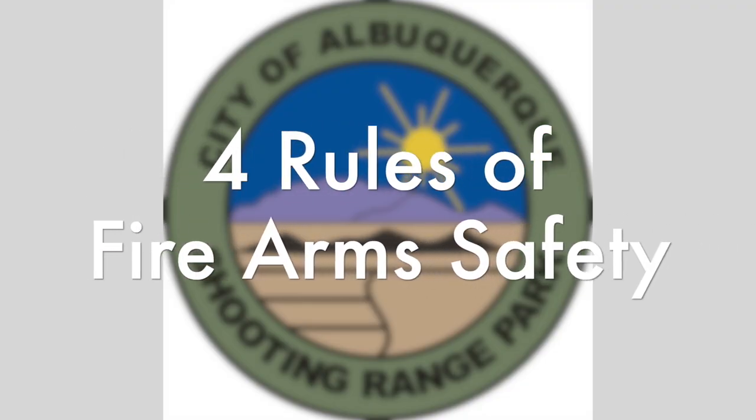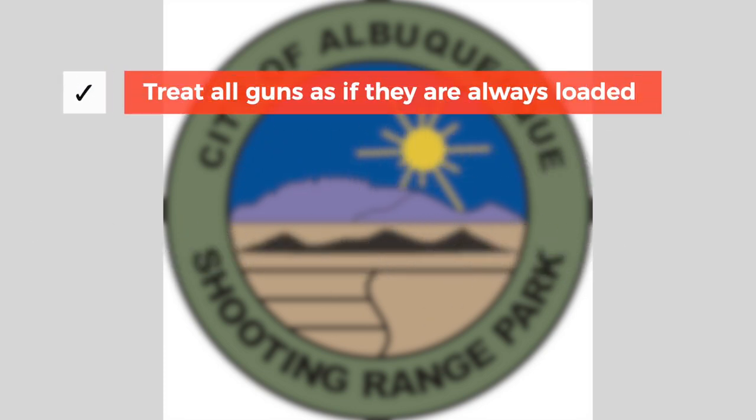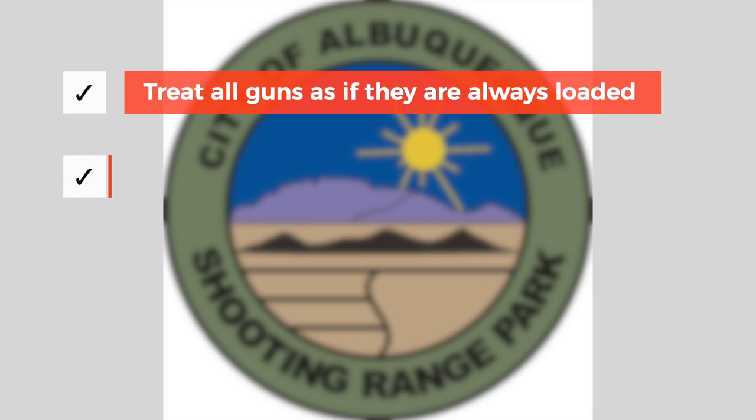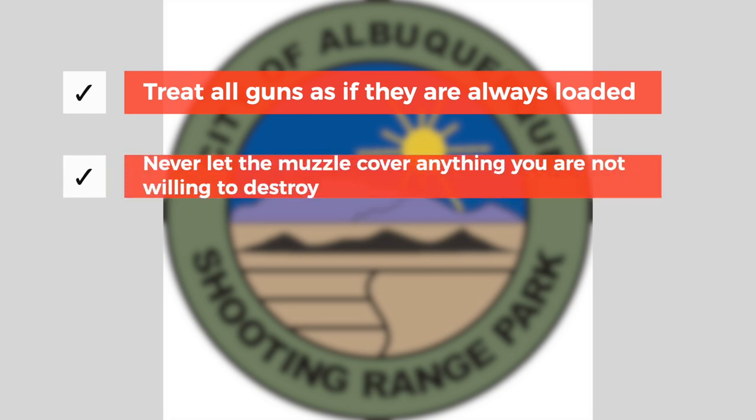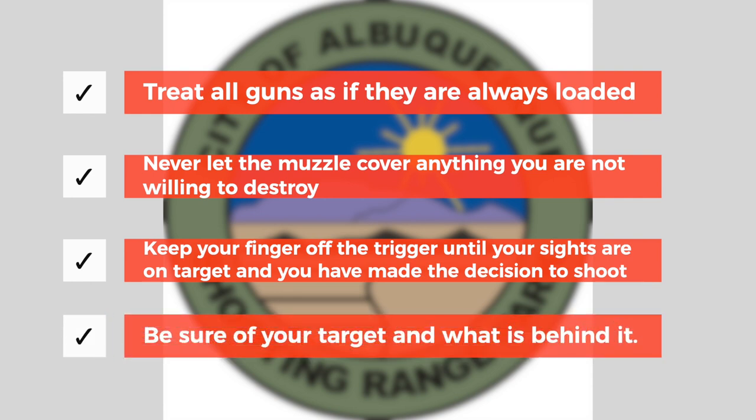These are the four rules of firearm safety. One: treat all guns as if they were always loaded. Two: never let the muzzle cover anything that you are not willing to destroy. Three: keep your finger off the trigger until your sights are on target and you have made the decision to shoot. Four: be sure of your target and what's behind it.